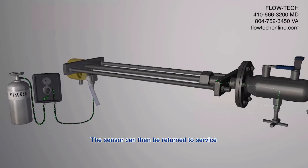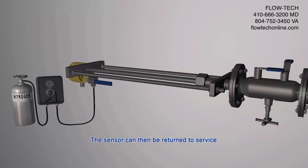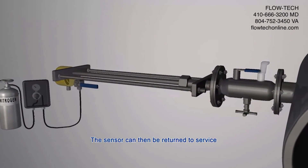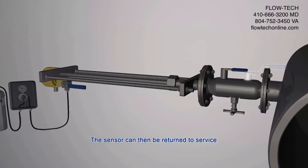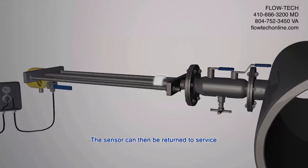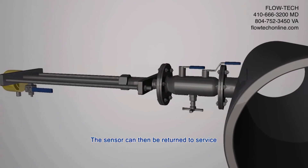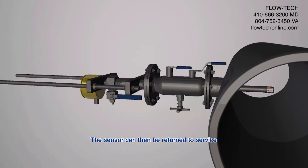The sensor can then be returned to service. The advantage of FCI's Veri-Cal system is that it provides on-site accuracy compliance without costly and time-consuming transportation of the flow meter to the factory for calibration recertification.